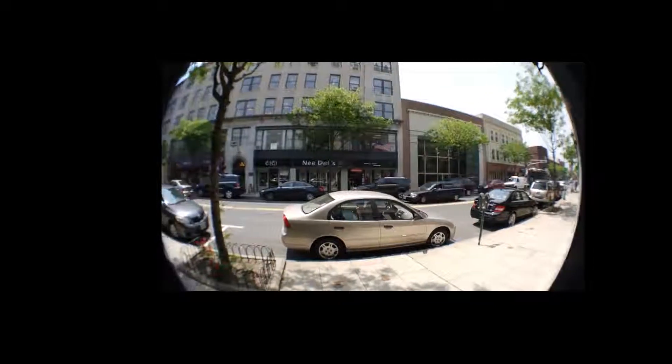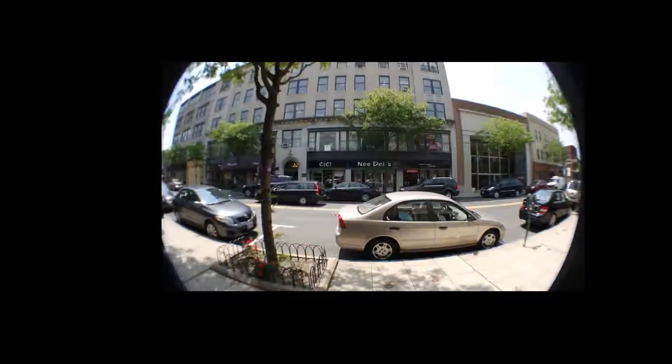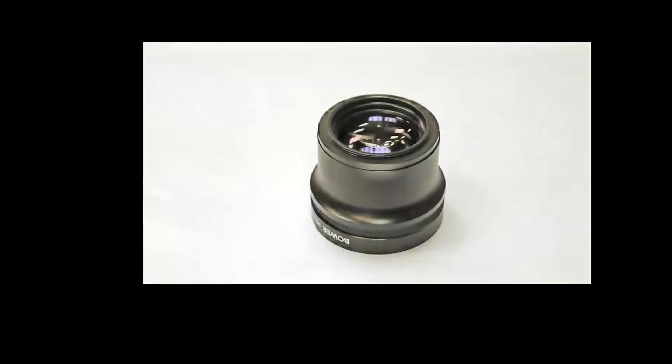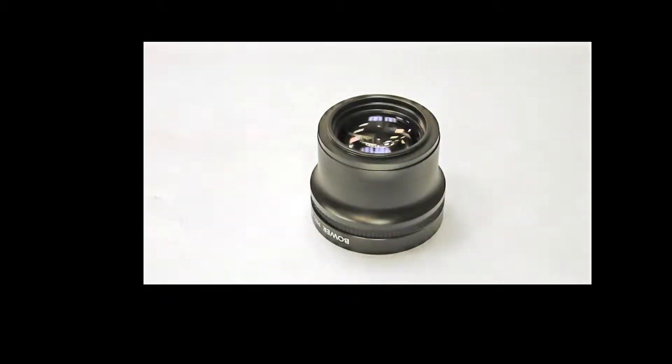Alright, thanks a lot from the Photo Summit. I'm going to give you part two to show you what the adapter actually looks like. Okay, welcome to part two.